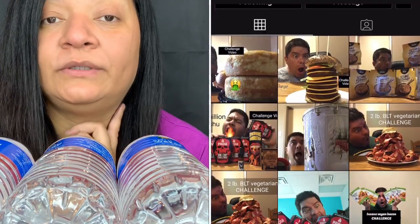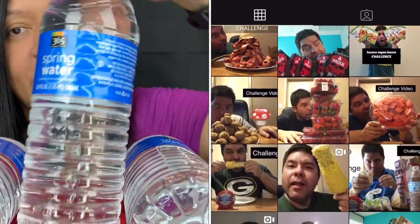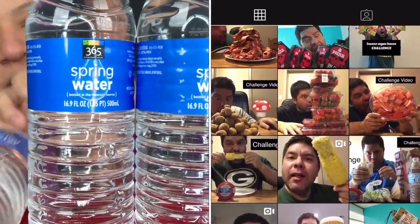Hello guys, today is a collab with my friend Volta in World. He actually came up with this idea — he's the one that saw this challenge first and he asked me to do this with him.